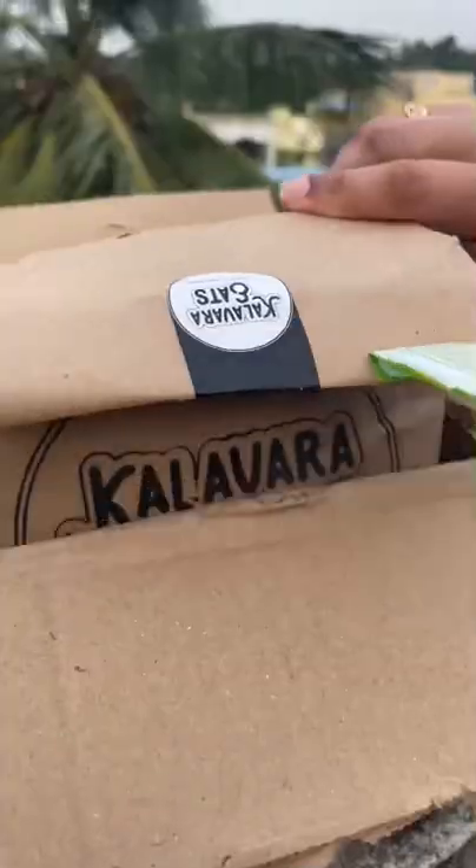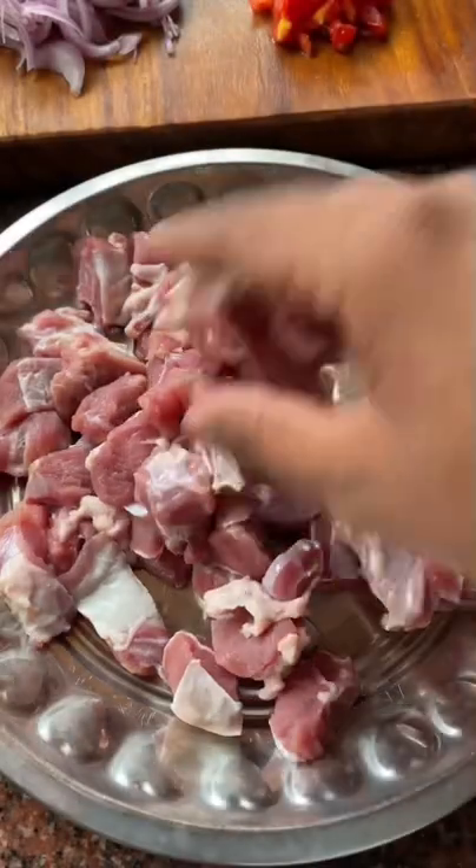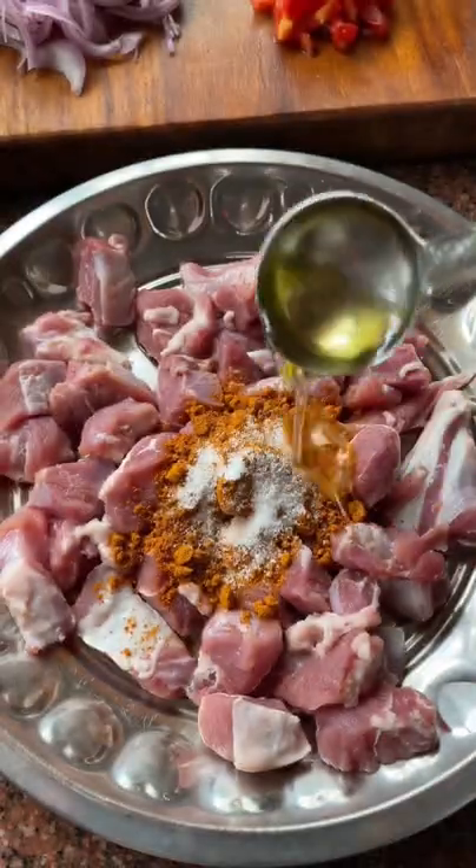In our Bachelor's and Dad's Little Princess series, we'll see pepper mutton. That's why I use the Masala products in Kalavara Eats. 1 tablespoon of meat masala, 1 tablespoon of salt, and 1 teaspoon of pepper according to your spice level.